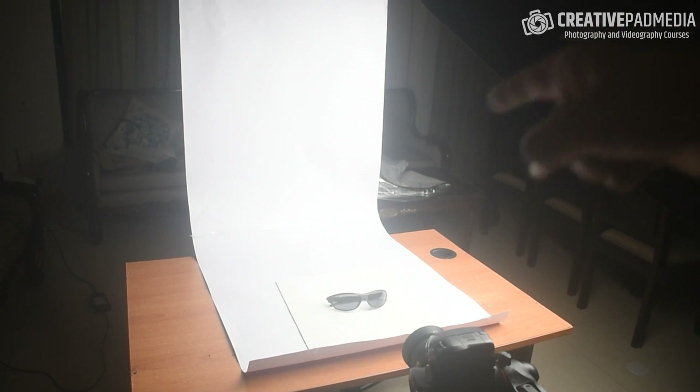Welcome back. You can see here we've got the sunglasses in a typical setup — we haven't really changed anything, just removed the foam board. Right now what I'm going to do is show a 'what not to do' shot, because you already know this is going to result in bad-looking reflections. So let me take this shot and then let's study it.